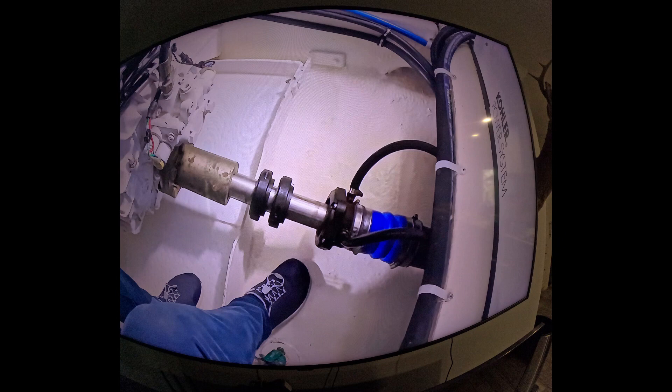The original stuffing box has two brass nuts. There are two other styles of dripless shafts out there. The brass nut style is where the yarn goes inside the big nut. Then there's the PSS, which is black and looks like a bellows — that has to be adjusted every year an eighth of an inch; some people forget that and it starts pouring water in. And then my favorite is the Blue Water Type Marine — in my opinion that's the easiest.